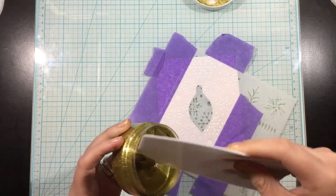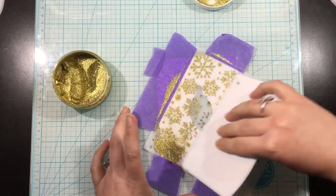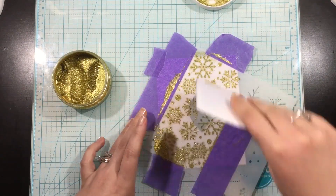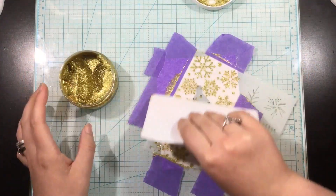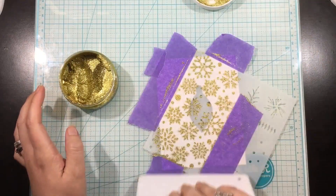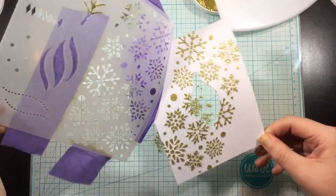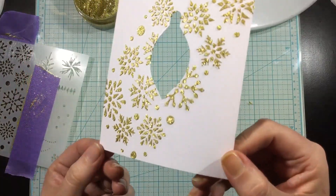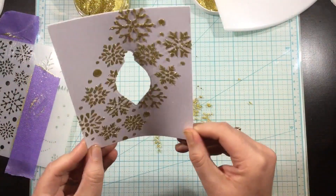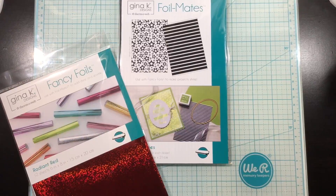I've taken the Wishing You Joy stencil and laid that across my cardstock diagonally so that I could have a little flurry of snowflakes going across my card. I have the Gina K Designs Gold Glitz Glitter Gel and I'm using a stencil pal just to scrape that across the stencil, which I did spray the back of the stencil with pixie spray yesterday. This is the 16th time I'm using this stencil without having to re-spray the back. I also masked off the edges with some purple tape just to make sure that I didn't get any of those other designs onto my card.